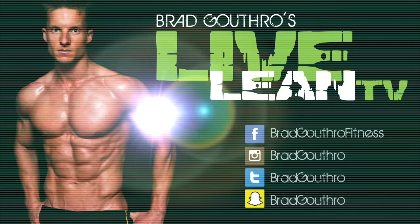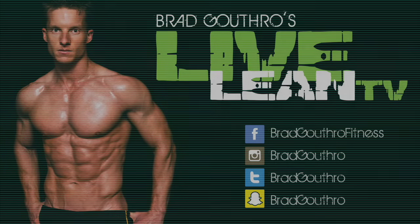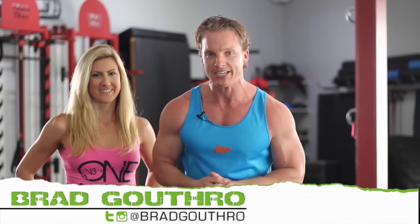Get ready, we're taking you through the Team Live Lean Hot Body Workout. Welcome to Live Lean TV, I'm your host Greg, the number one expert teaching you how to live lean 365 days a year. We've got the beautiful co-host here, Jessica.